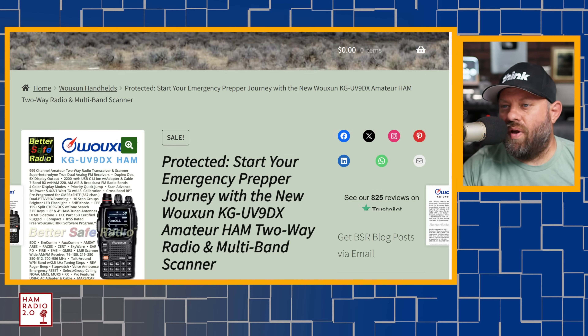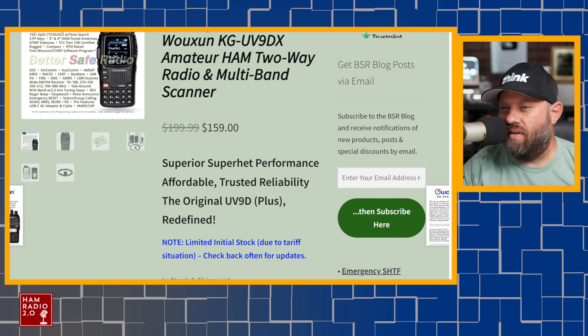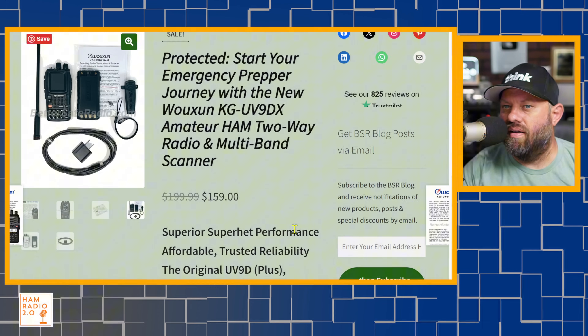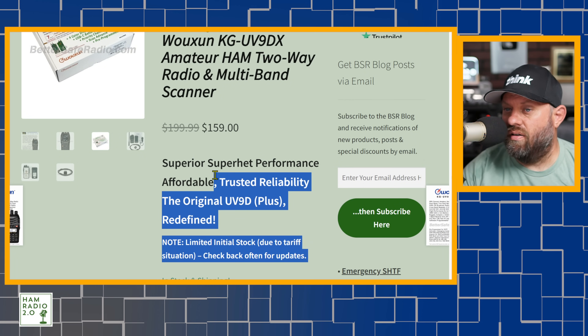Right here we've got the page for the UV9 Delta X-Ray starting at $159. This is a pre-tariff price with limited initial stock due to the tariff situation. This has been in the works for some time and they were able to get them at this price before all the tariff stuff started. It does have a super heterodyne receiver.